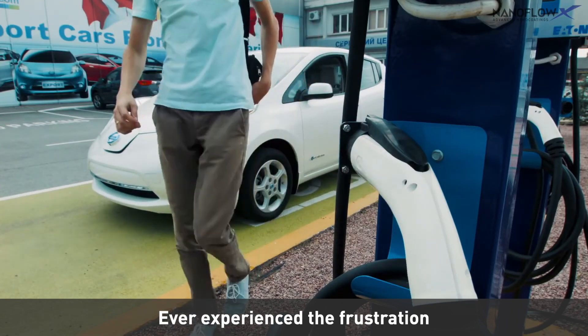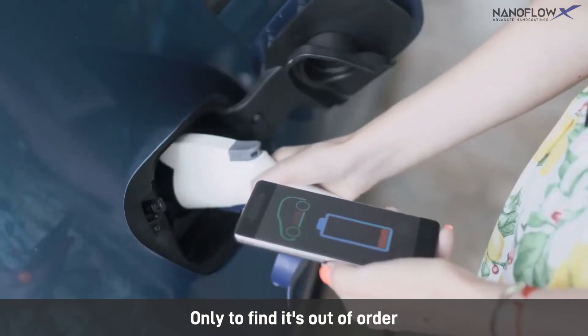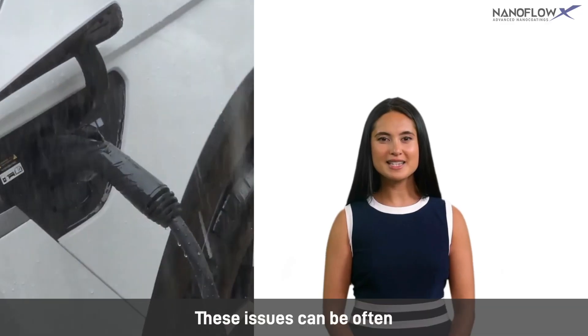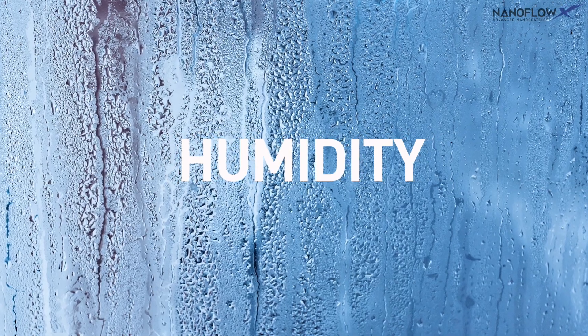Ever experience the frustration of driving up to an EV charging station only to find it's out of order, or the credit card reader refuses to cooperate? These issues can often be traced back to water damage, dust, humidity, and corrosion.